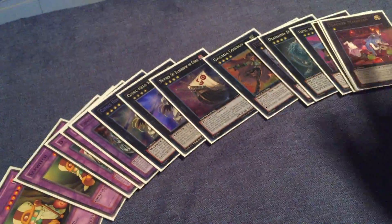So here's just a couple cards. The graveyard slide is in full effect here. It's a soft mat.